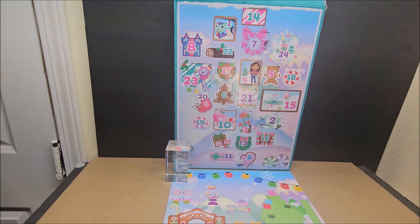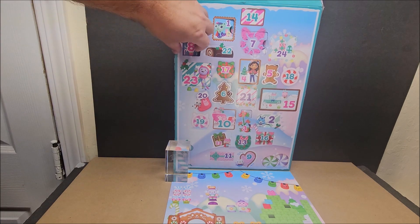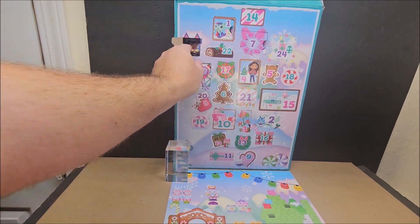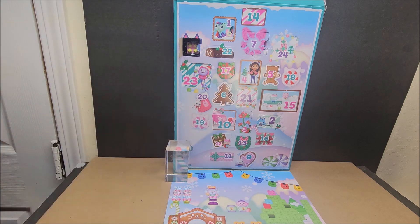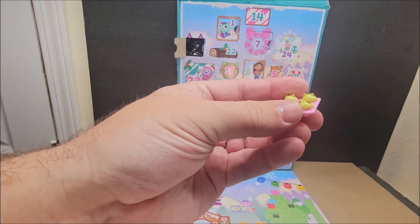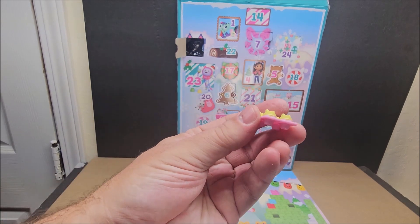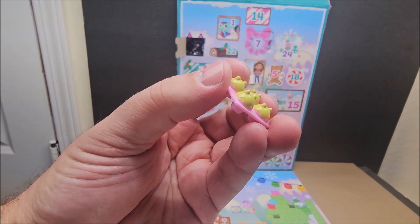We are on day eight — we're gonna open day eight. It looks like it's something for Cakey Cat — the little cats that are in the little cupcakes. We're gonna try to pop that open; it's a little rough to get out. We've seen these types of accessories before.